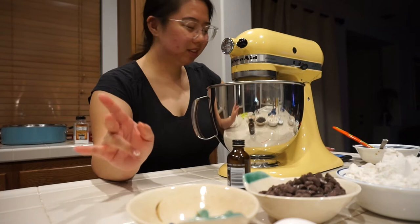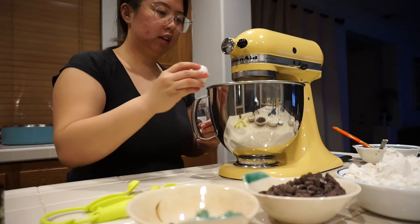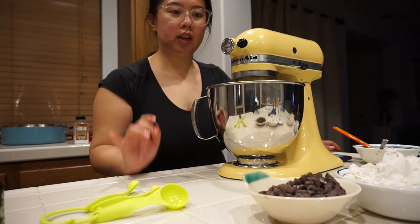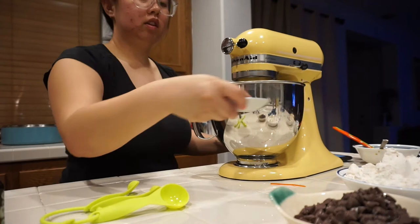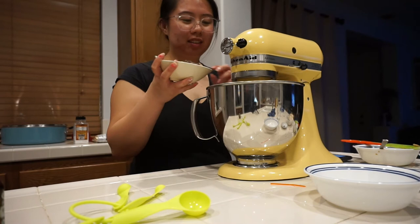It looks pretty light and fluffy. Next we're going to add the egg, egg yolk, and vanilla — one teaspoon of vanilla. Now I'm going to add the dry ingredients: baking soda and flour. Once that's mixed in, I'm adding the chocolate chips.